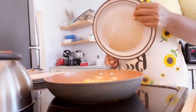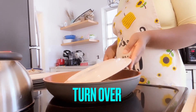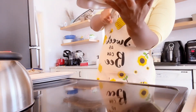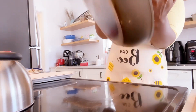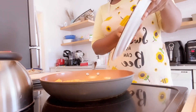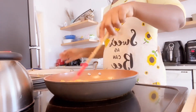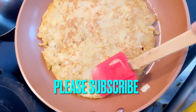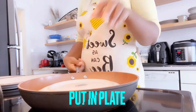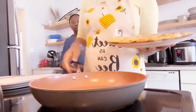Use a spatula to lift it up. To turn it around, take a plate and flip it over, then put the other side back into the frying pan. Let the other side fry until brown. Once done, take your plate, remove it from the pan, and set it aside.